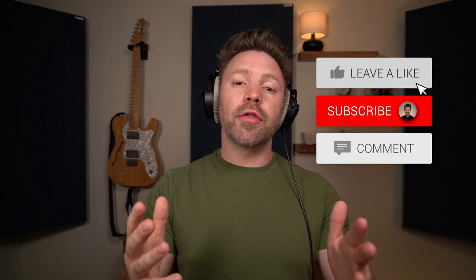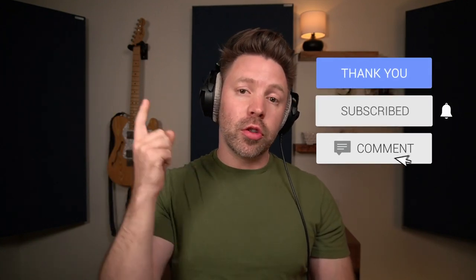Have you been doing parallel compression in any of your mixes, on drums or on anything else? Let me know in the comments below. If this video is helpful, be sure to like, comment, and subscribe, and I'll see you next week when we're going to create realistic space around these drums.